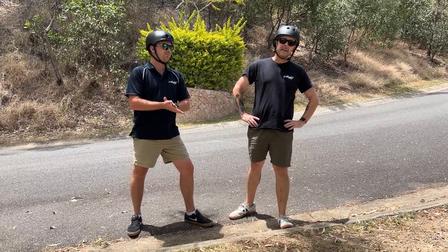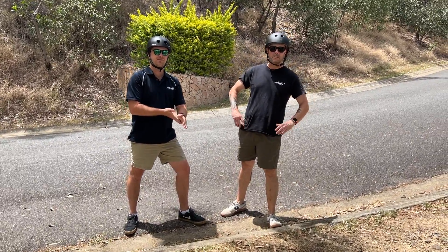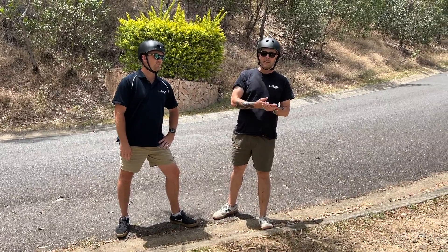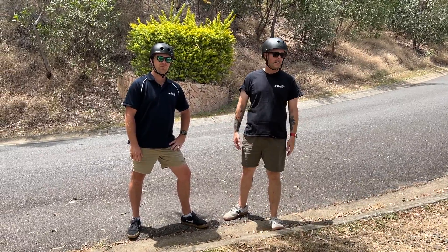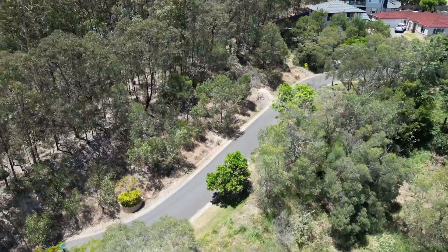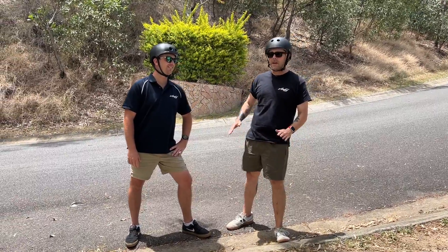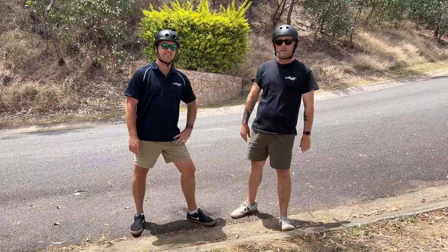We've been getting asked a lot about what's the difference between some of our standard single motor ACE models and the dual motor ACE models. So we're here today at one of the steepest hills in all of Australia, and we're gonna test them side by side — two blokes about the same weight — and we're gonna put them through their paces.